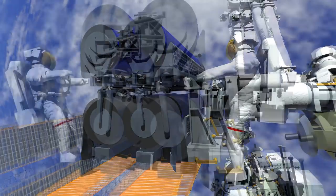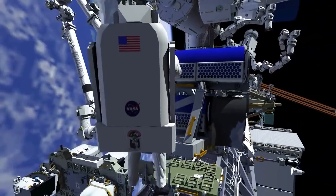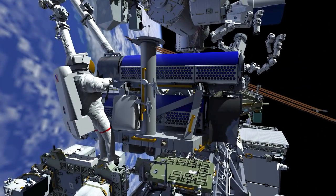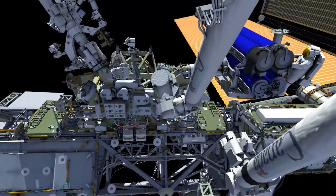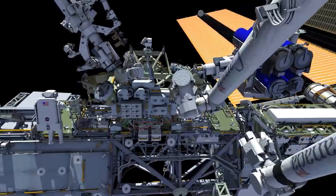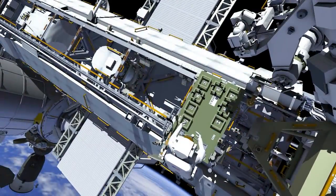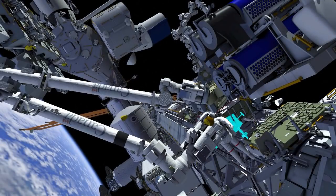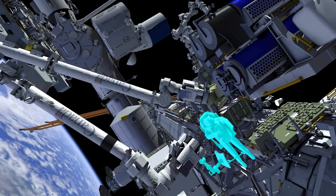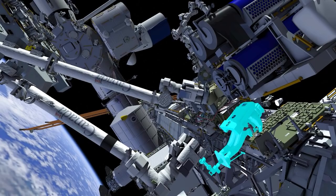Thomas installs one of the handling aids and makes his way back around Irosa. He changes out his pistol grip tool and makes his way down to the crew and equipment translation aid, or CETICART, and retrieves the foot restraint that he'll use on the end of the arm for his work with Irosa. He installs the foot restraint at the end of the arm, puts it in the right position, and ingresses the arm.